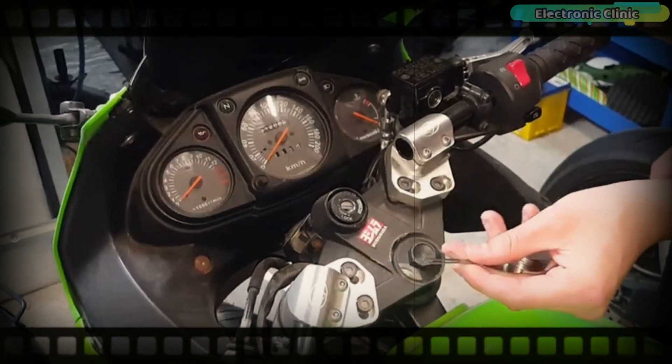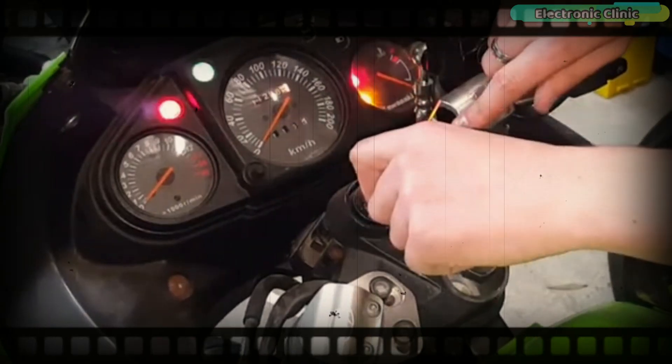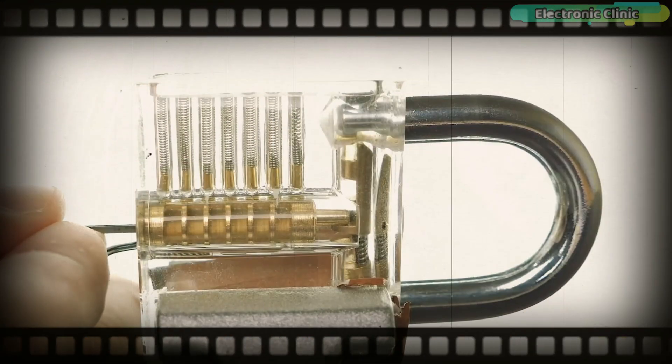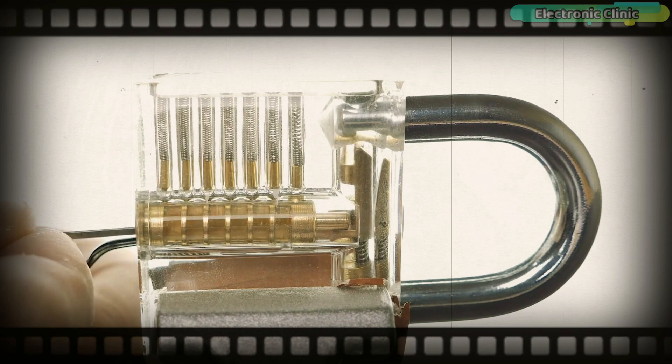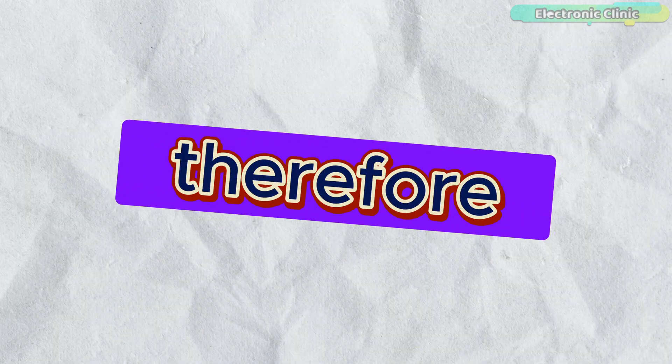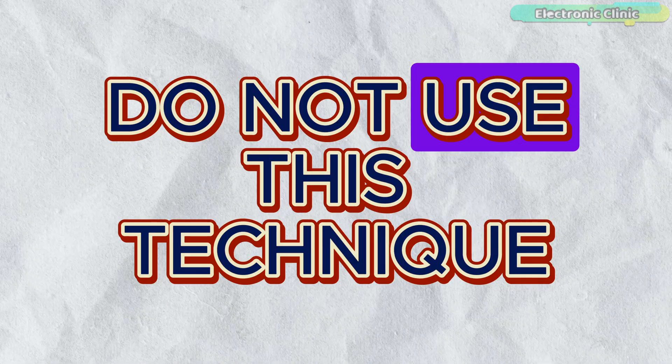Expert thieves can use any kind of pointed object to open a lock, as you might have seen in movies. However, it requires special skills and a lot of practice to open a lock in less than 2 minutes. Therefore, the majority of thieves do not use this technique.